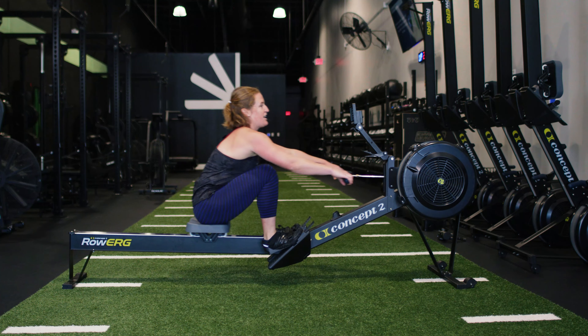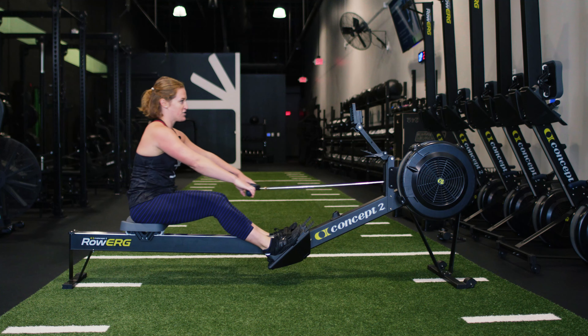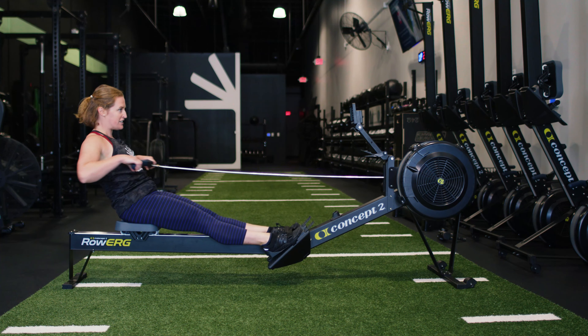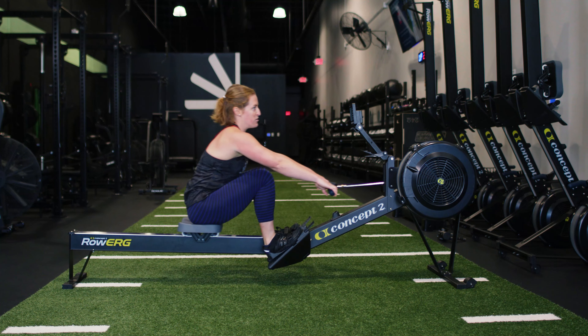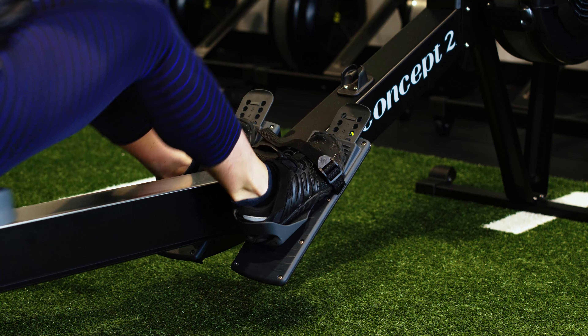Where you want to change your stroke rate, or strokes per minute, is on the recovery. Push hard on the drive, slow on the recovery, and you'll see the stroke rate come down. Do the opposite if you want your stroke rate to go up.